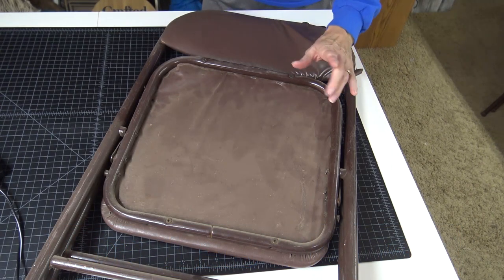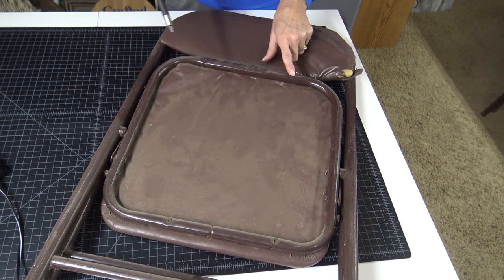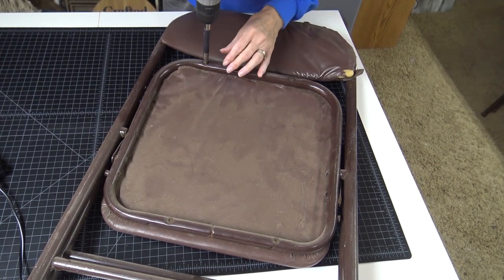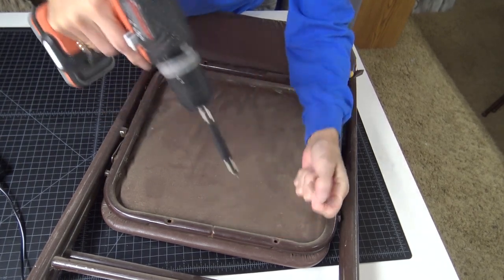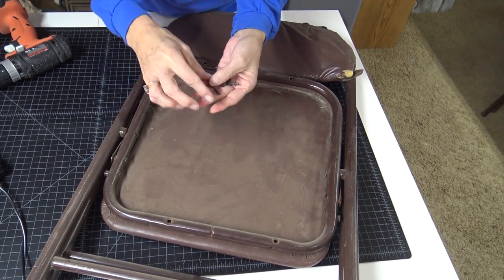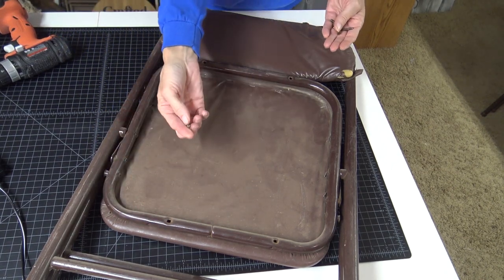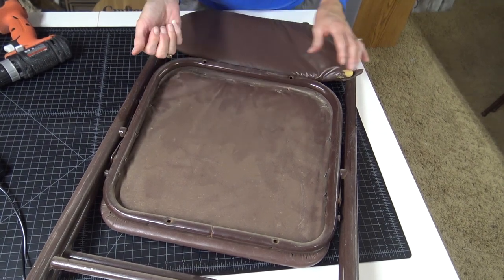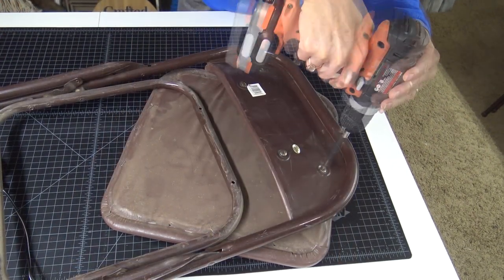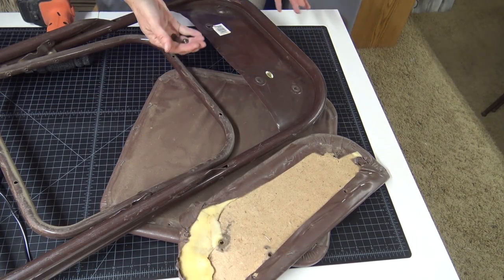The first step is to remove the seat and back from your chair — yours might look a little different, so just look for the screws and remove those. Save these in a little tub. We have changed out some of them; they don't seem to be grabbing, so you might have to change out your screws to get a nice solid connection. Set these screws aside as well.